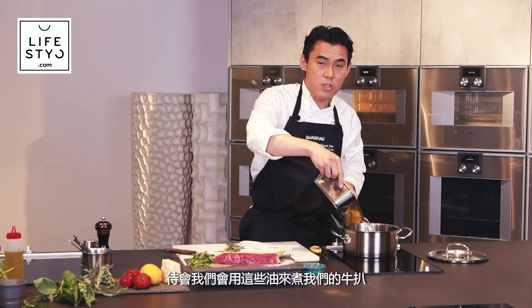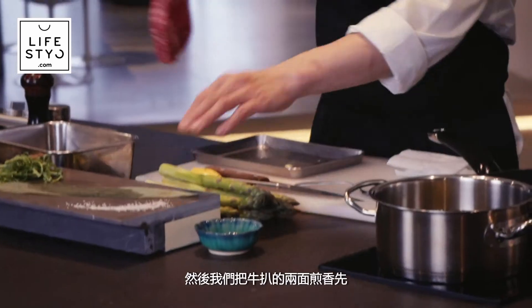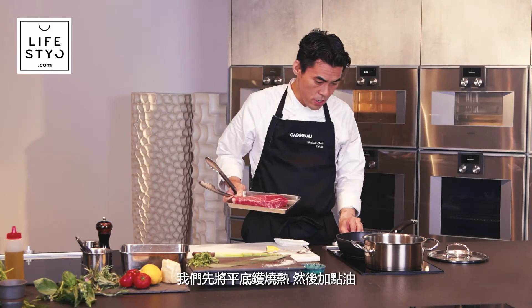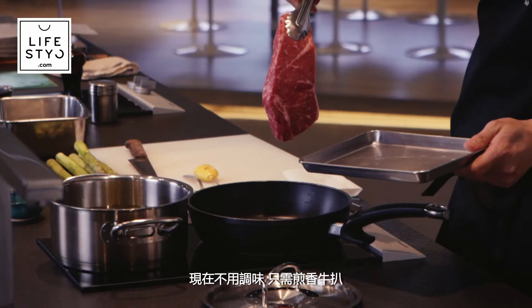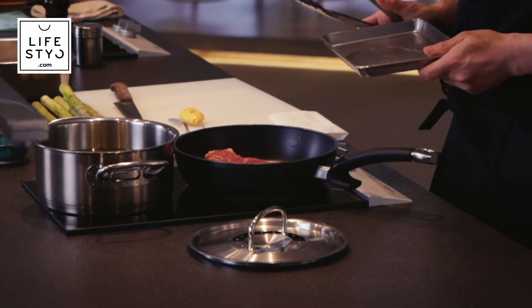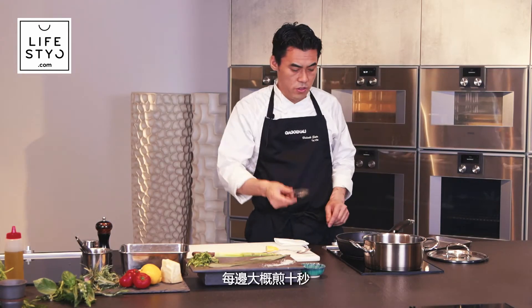We heat the oil up to around 60 degrees, and then we cook the beef with just a quick pan sear. We heat up the frying pan very hot with a bit of oil — no need to season — just around 10 seconds each side.